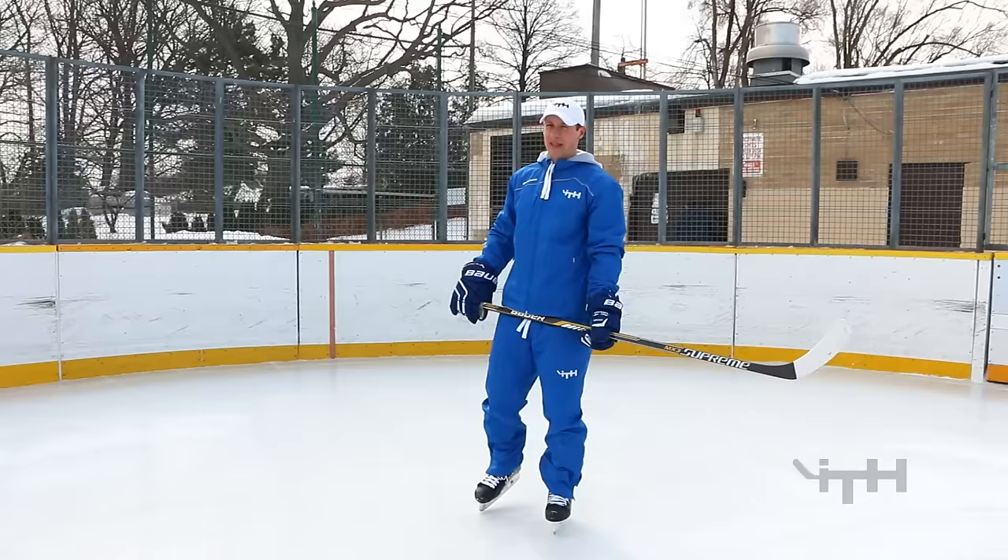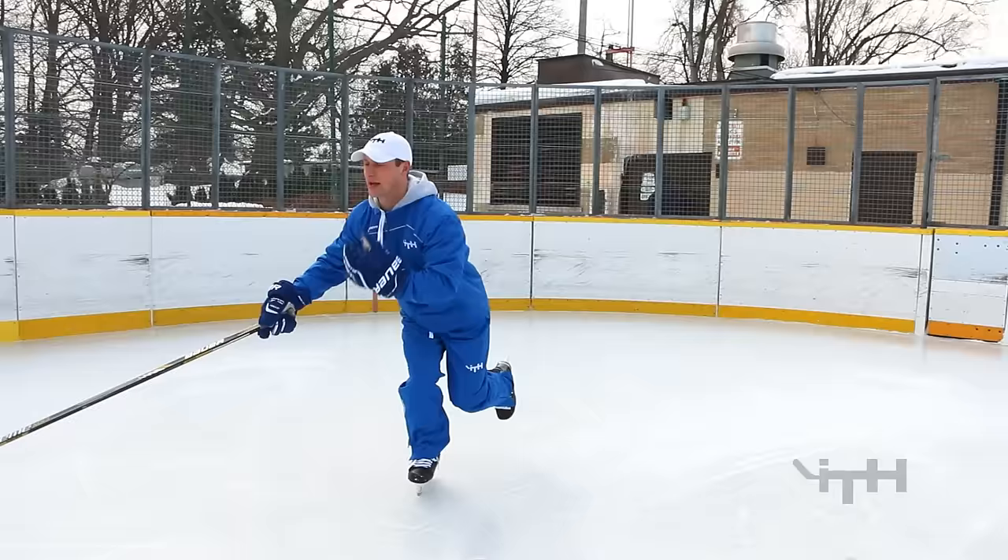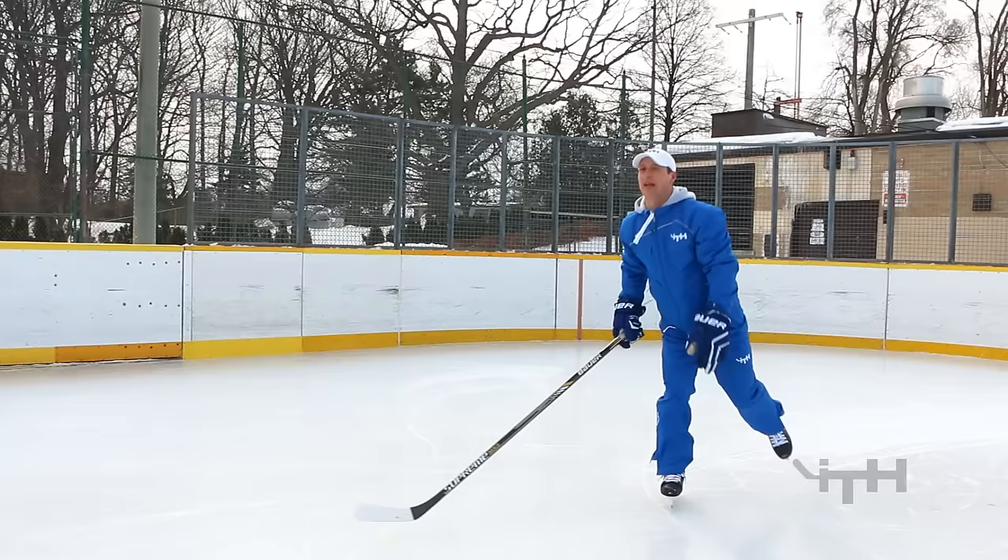Now we're going to do a one-legged jump in a skater stance. In a skater stance, set your leg behind your body and load your weight onto your right leg. The players should jump and land on that same right leg, trying to do it as smoothly as possible.